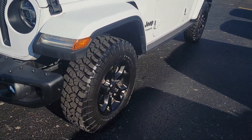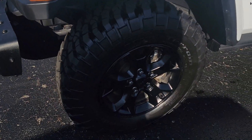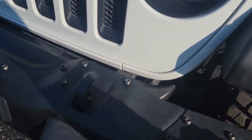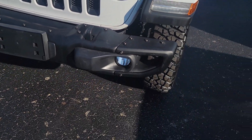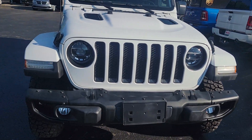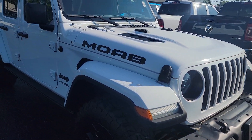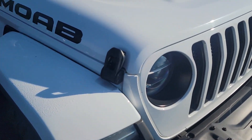Nice looking wheel on it. A little bit more aggressive tire. Steel bumpers. Special hood. A little bit of dew on it as it is a little chillier this morning.